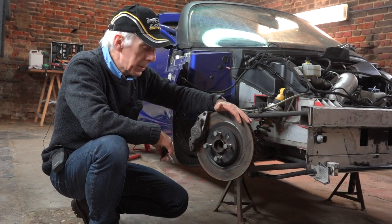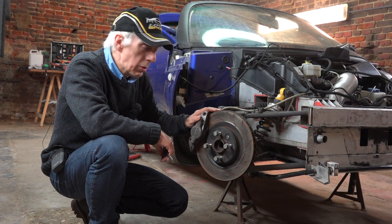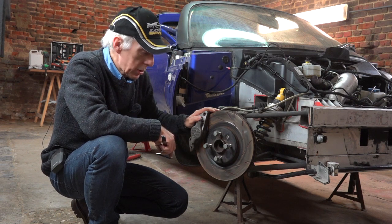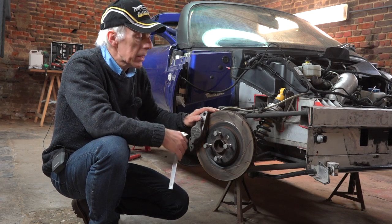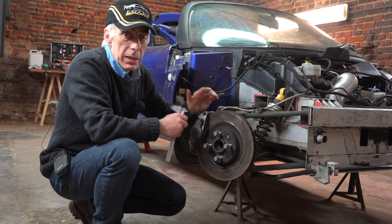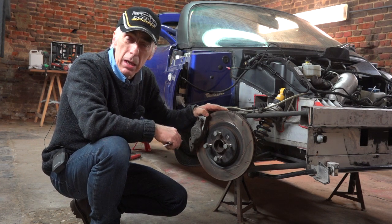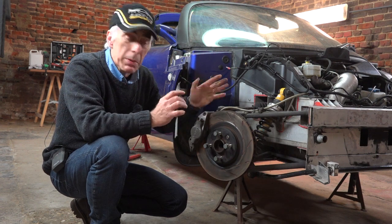The Lotus Elise is fitted with a pretty good braking system, so there's no need to replace or even upgrade it if you're going to do occasional track days or normal road use. Of course, if you're going to be racing the car seriously, then you want to get bigger discs, bigger calipers, and brake pads that work at different temperatures. But I'm not going to be talking about this — I'm going to talk about an upgrade somewhere in between.